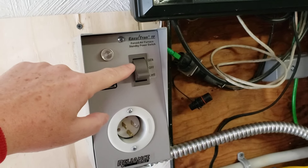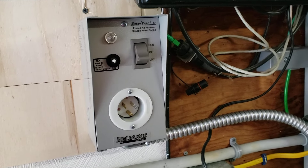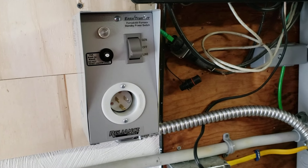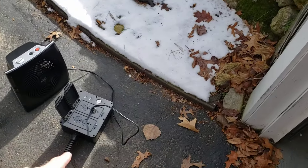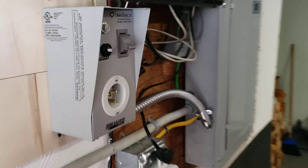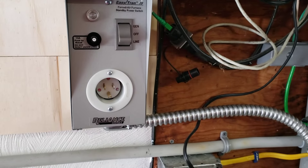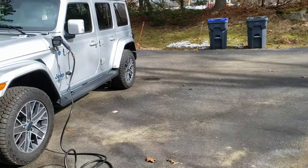I had an electrician install this device — this is a power input box — and it has a line-off-auto switch so that I can power my home's heating system using an external source of power, like a generator or like the 4xe's Power Box. All I would need to do is connect an extension cord from the Power Box to the input of the device, and I could heat my home.